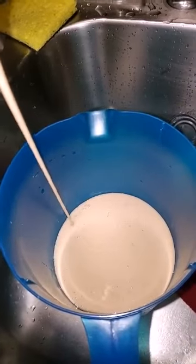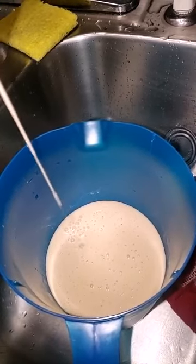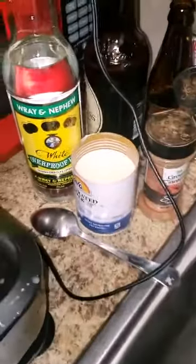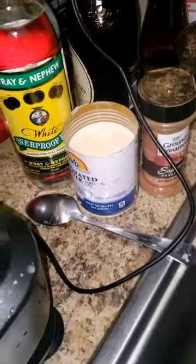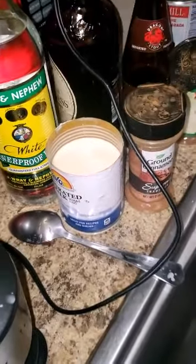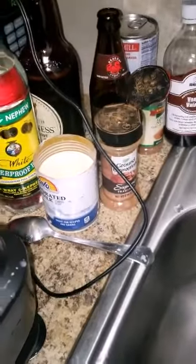One more batch to make — real punch. I'm gonna boil some Irish potato, the red skin one. And I have my rum, evaporated milk, cinnamon, nutmeg, jagan, guineas, sweet milk, and vanilla. I'm gonna pour the stuff in.